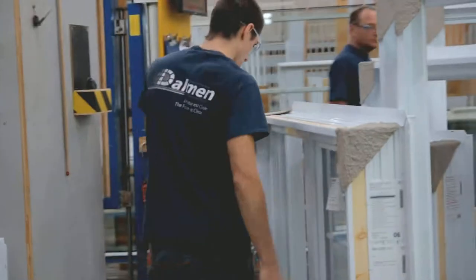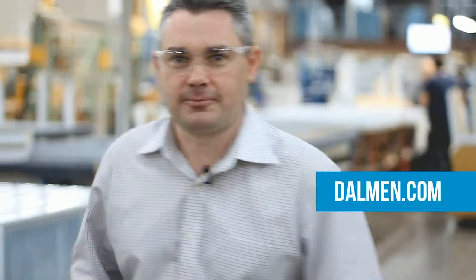This is Dolman Windows and Door. 40 years of hard working people. Dolman.com